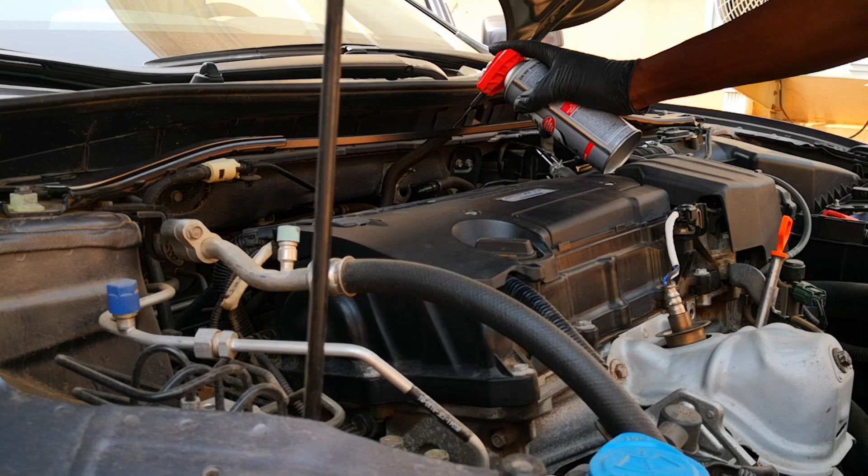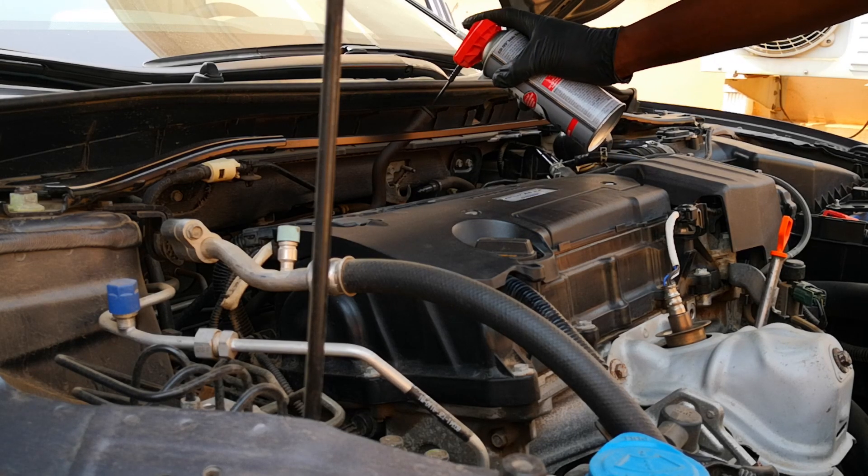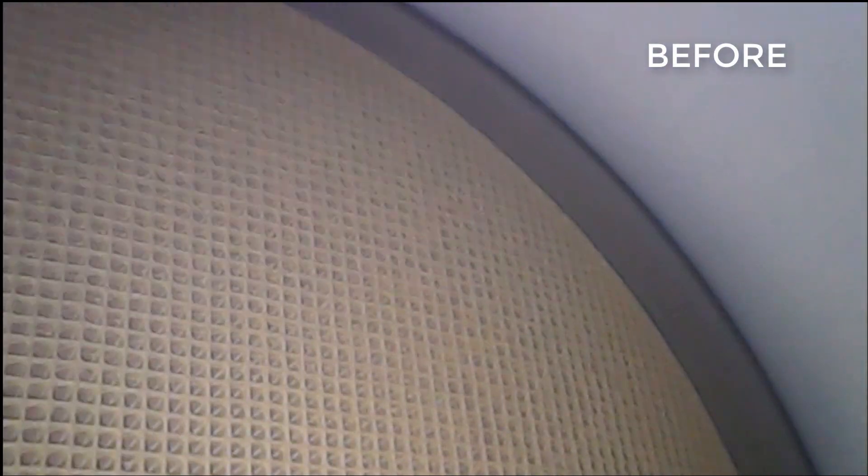I'll be cleaning the intake valves on the 2017 Honda Accord without removing them, using the CRC intake valve and turbo cleaner. I'll be showing before and after pictures of the catalytic converter using a bore scope camera.